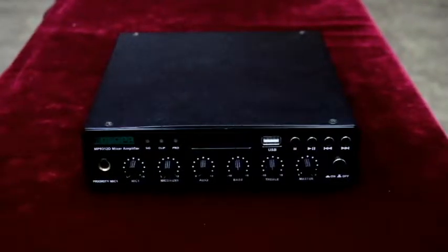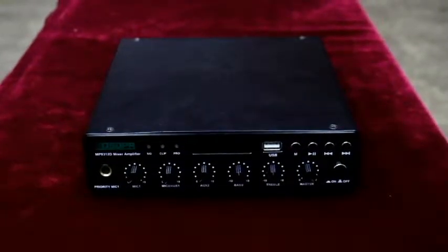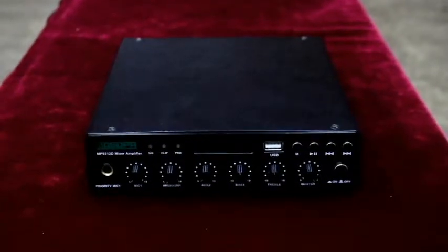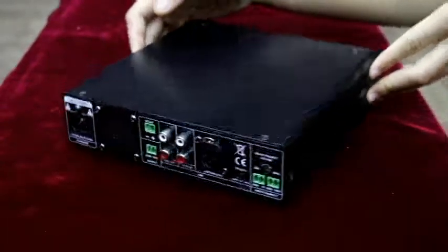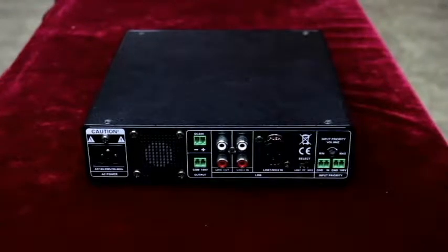The digital amplifier module is highly efficient at 85%. It has 3 working modes: Bluetooth, USB, and Line. It has 3 priority levels. When AC power fails, it can switch to DC 24V power supply automatically.